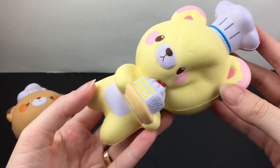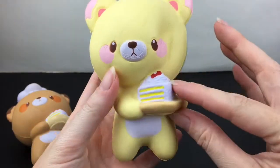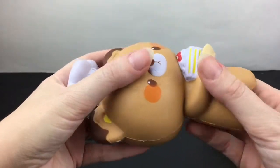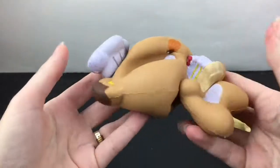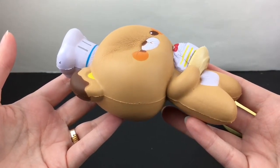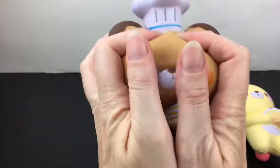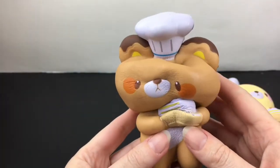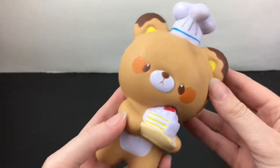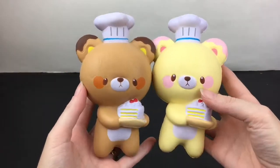They have kind of a matte texture to them but they are super squishy. I love how they're holding the little cake. Here's the cute little brown chocolate bear. They make for super cute little mascot squishies.